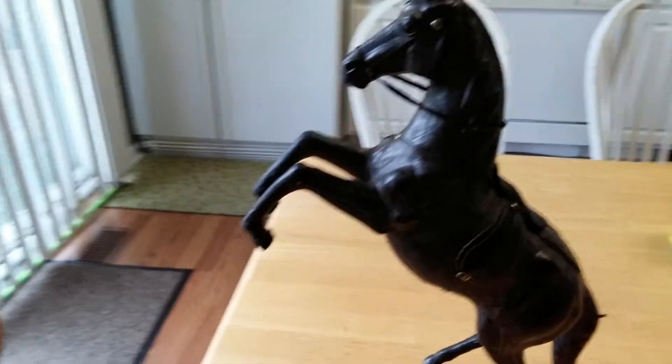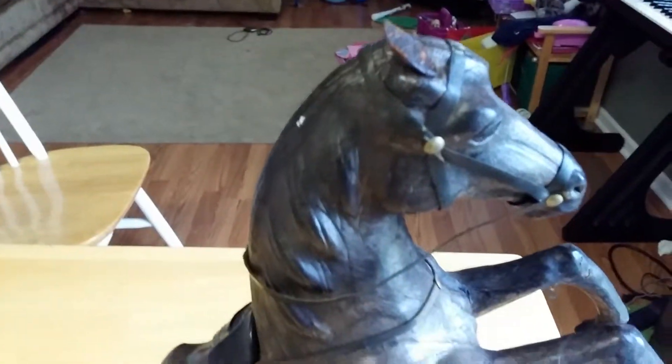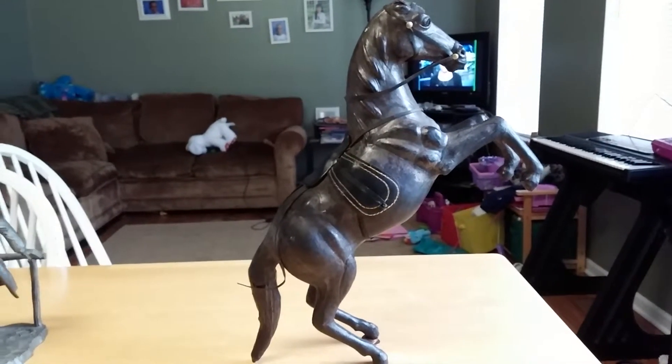What's up YouTube? So I found this really cool old vintage horse. It's leather. He's missing an ear right here, as you can see on his left side, but the whole body is made out of leather. It's just really cool. I've never seen anything quite like it before. Very beautiful horse.